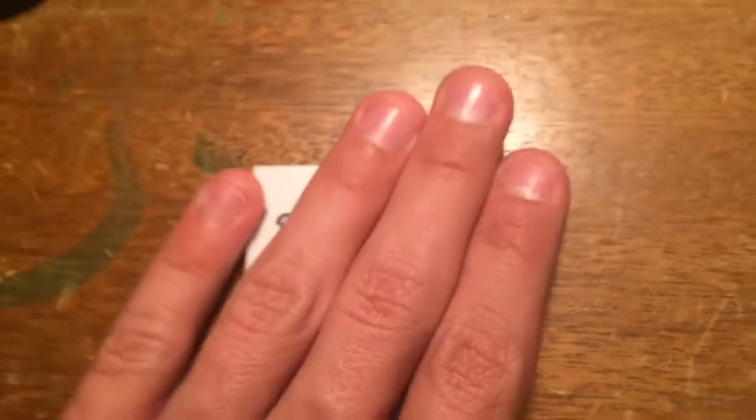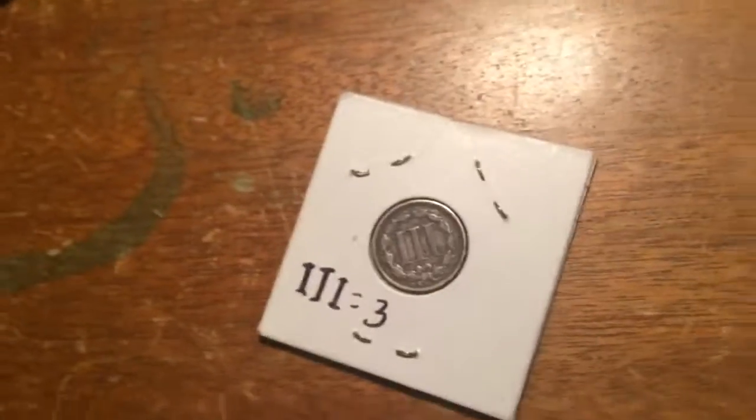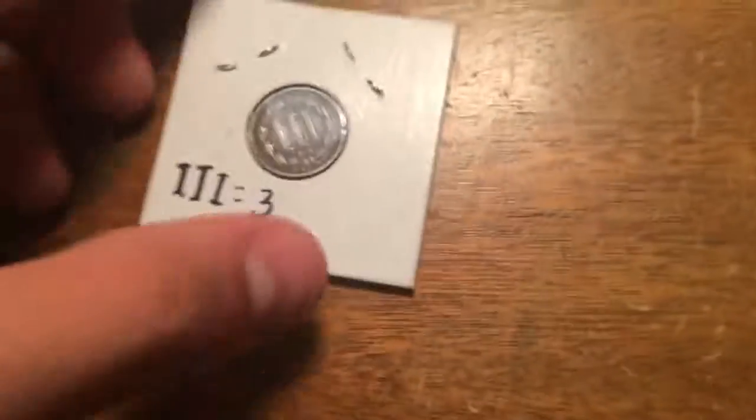It is actually a three cent coin from 1865. Now if you guys do not believe that this is real — well, guess what, it is! They also made two cent coins and half pennies, which is very cool. I actually have one from a different country. If you turn it — it looked double-headed but it's not fake; I just turned it over a little too fast. The double eyes equal three, which means it is indeed a three cent coin. Isn't that pretty cool?